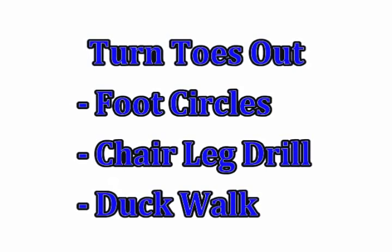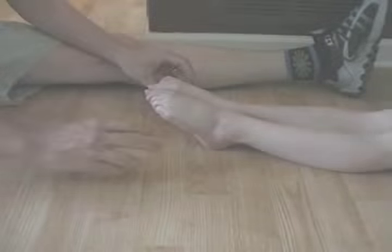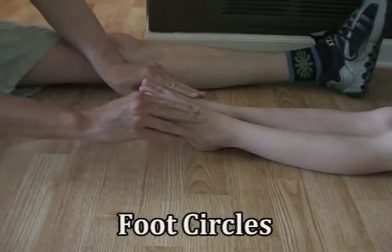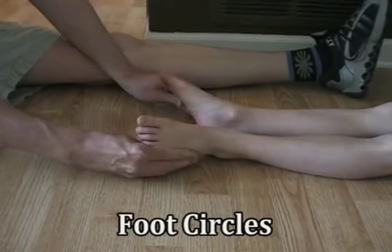These first drills are going to focus on turning those toes out. In foot circles, I'm helping my daughter pull those toes back, turn them out, and then back together — back, out, and forward, back, out, bring them together.